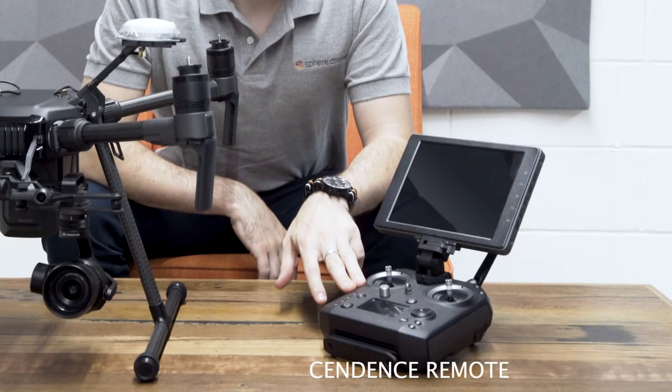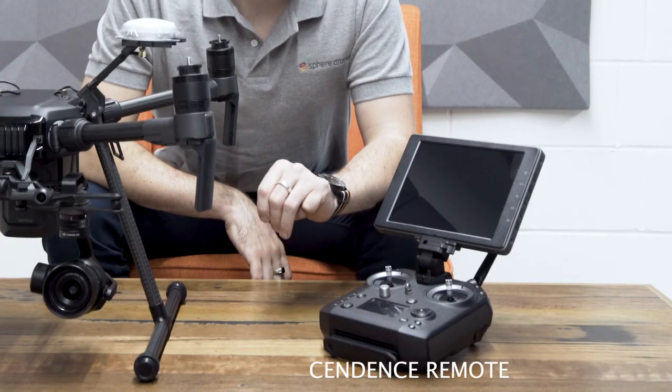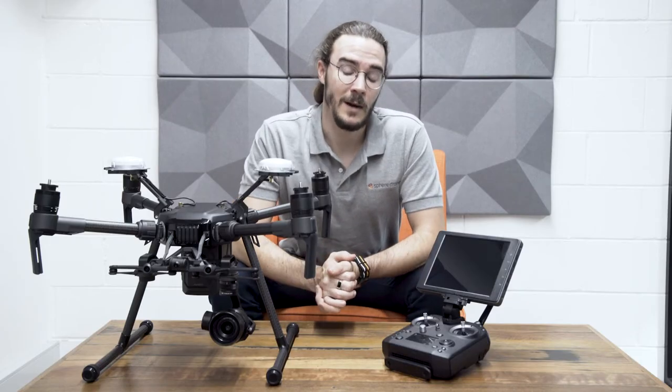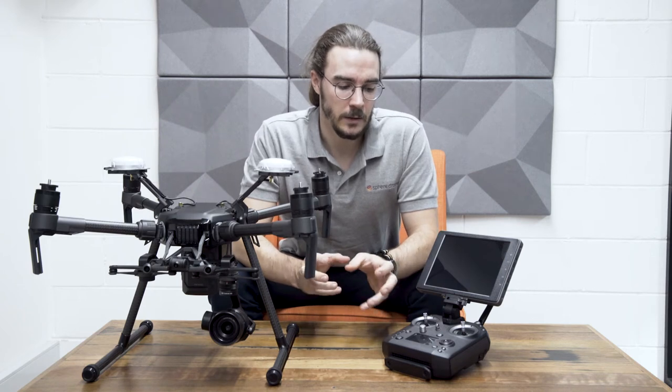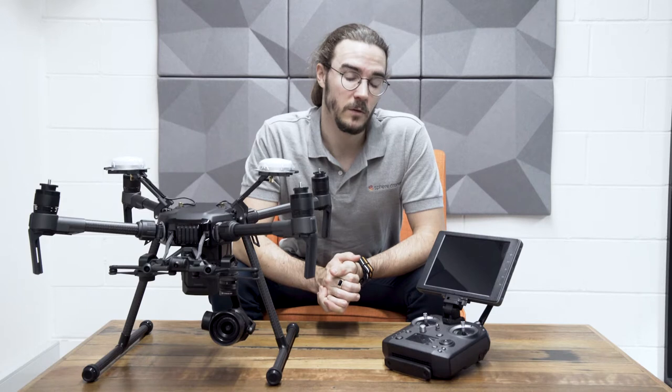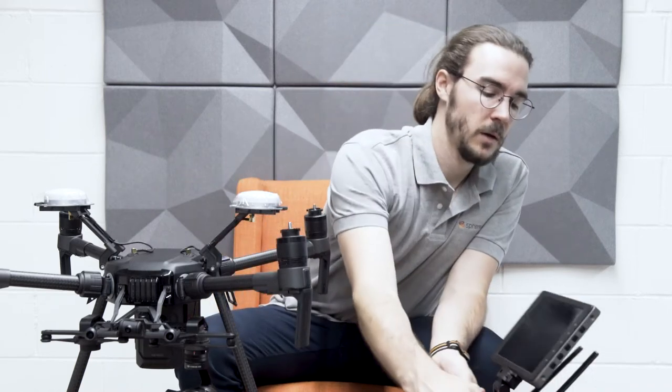The Ascendance remote control is a new programmable remote that DJI has released. It basically gives you control over a whole lot of different parameters and lets you really get into the nuts and bolts of getting the drone to do exactly what you want. It also gives you really cool functionality in terms of controlling the two different axes of the gimbal. On the back, one of the things I like is that you've got dual wheels that both control your pitch or your axes on the camera.